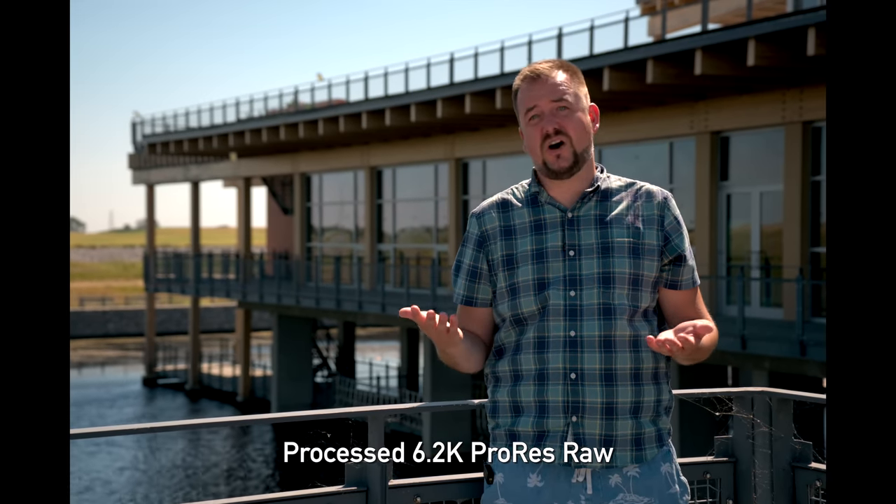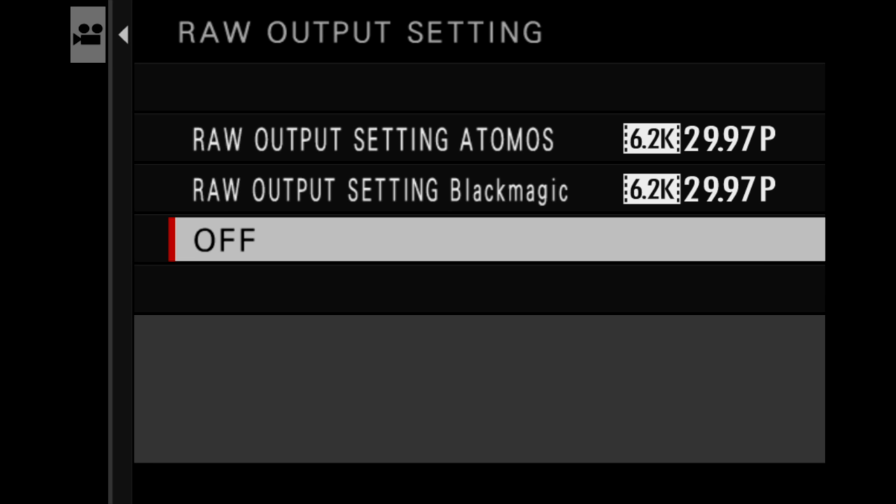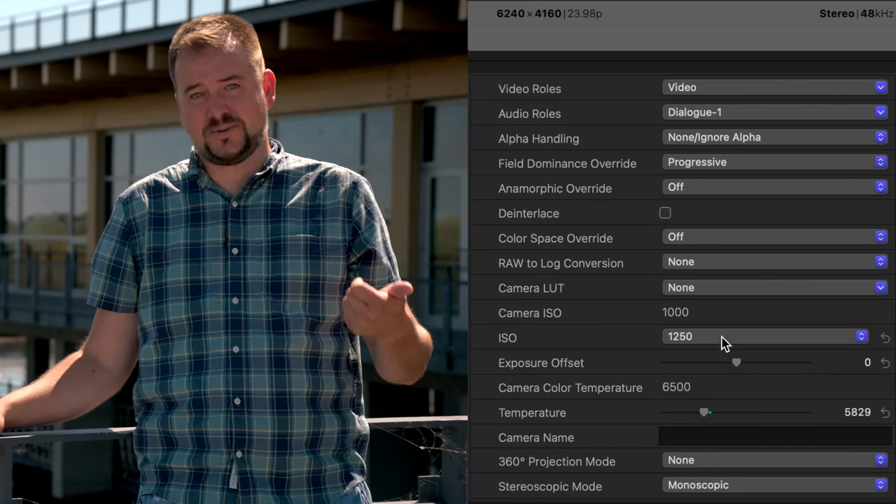Shooting in ProRes RAW was something I really wanted to test that wasn't possible with the pre-production camera. With a Ninja V+, you get the ability to record 6.2K RAW at 24fps. You can also use a Blackmagic Video Assist to capture B-RAW for DaVinci editing. For Final Cut Pro users shooting ProRes RAW, you get full control over image parameters — ISO, full white balance adjustment — all fully supported. While we're not finding a major dynamic range advantage over F-Log2, RAW video is very useful if you want precise control over white balance and noise reduction.